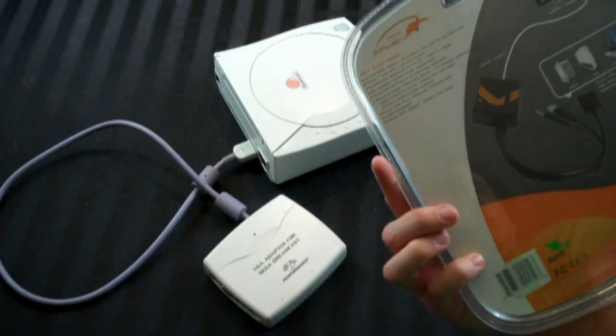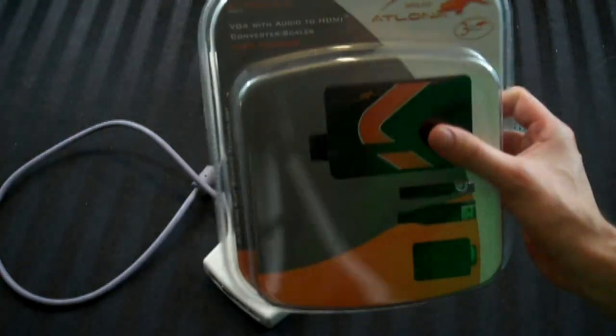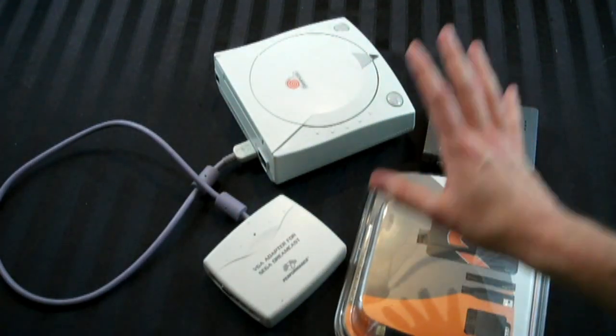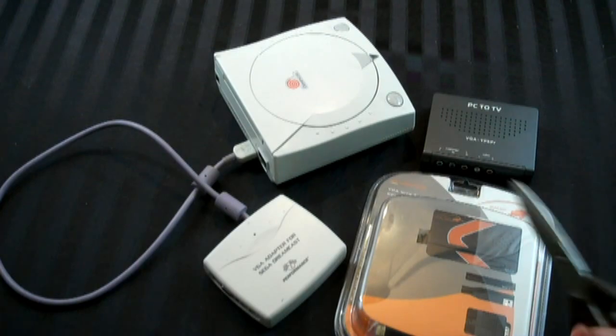I got this at a store for 90 bucks, which is not bad considering they usually sell for like 100 to 150 on the low end. So 90 bucks wasn't bad. Hopefully it doesn't suck.